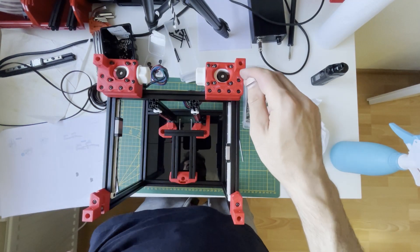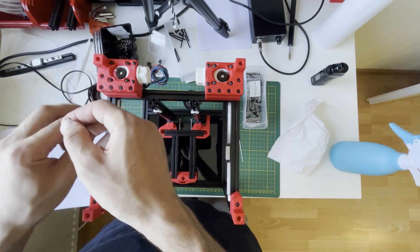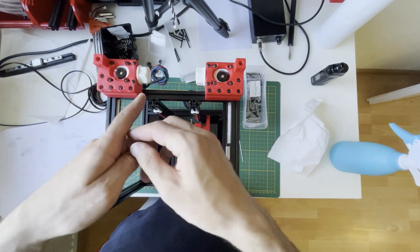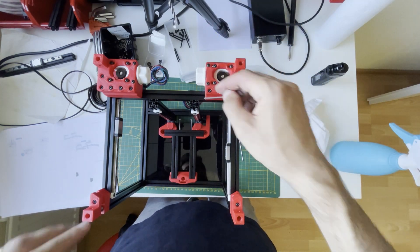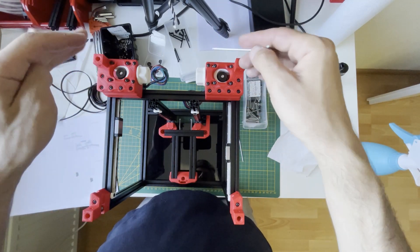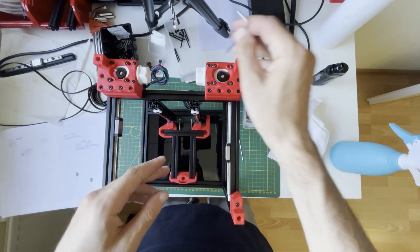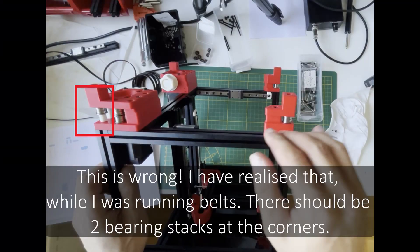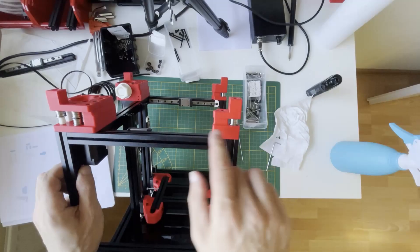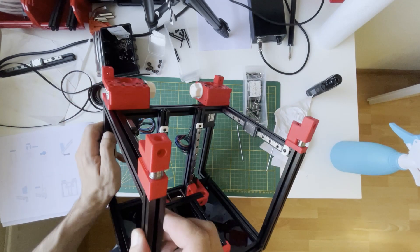Now I will properly tighten the screws, but I will only tighten where it is mounted to the frame. I will not tighten the motor screws on these two yet. After putting the belt and tensioning it, I will tighten those ones. You can then check it — the idler should be in the same line with the two bearings and the pulley.